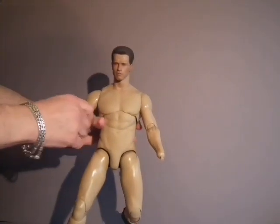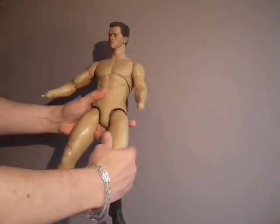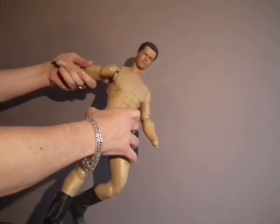One of the things that concerned people about this figure was articulation, and I just wanted to show that there is nothing to worry about. This is basically a fully articulated 1/4 scale figure. In the same way as a 1/6 figure is articulated, it can come off.